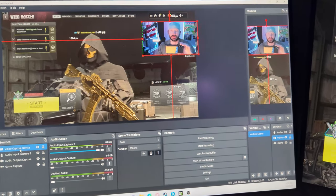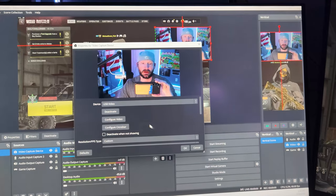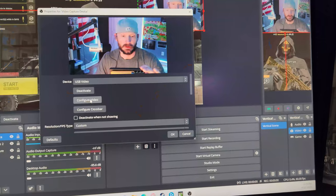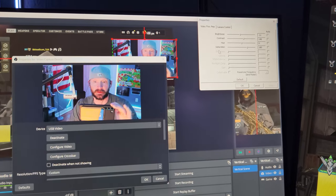Once you're ready to pick your input — say if you're going to use something like OBS for streaming — you go to your video capture device and it is going to show up as USB Video. If you want to play with that further, you can go down below to Configure Video, where you can adjust your white balance and brightness.